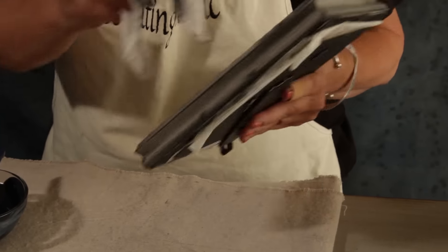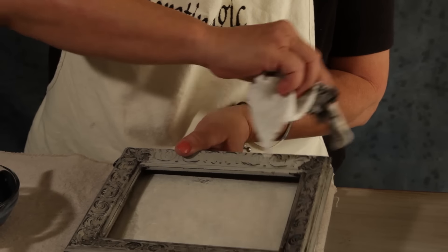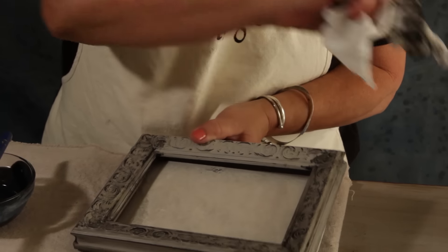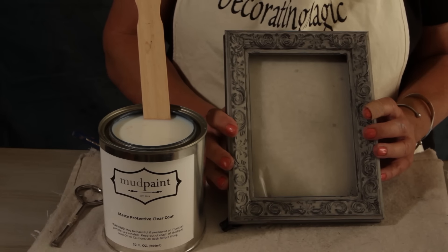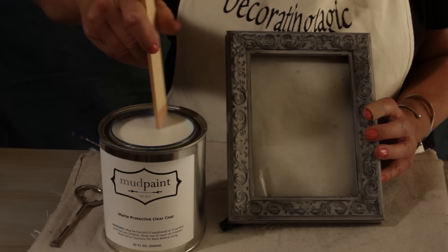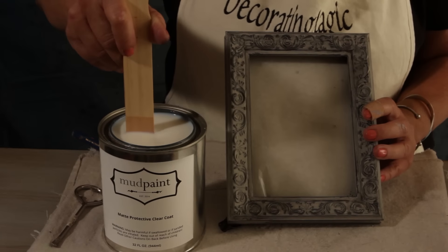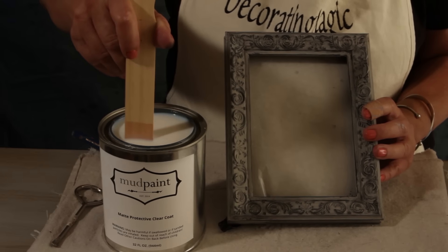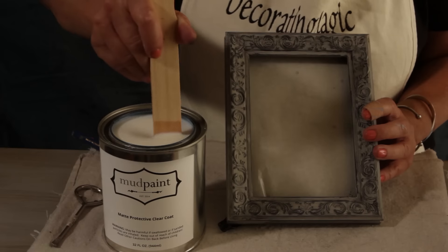After we're done here, we're going to wait 24 hours and then use the mud paint clear coat to seal it. I applied the glaze 24 hours ago and now it's time to seal it. The first thing I'm going to do is stir. With any kind of clear coat, it's better to stir than shake — if you shake the sealer, you're going to get air bubbles, and you don't want that. So stir your product well.